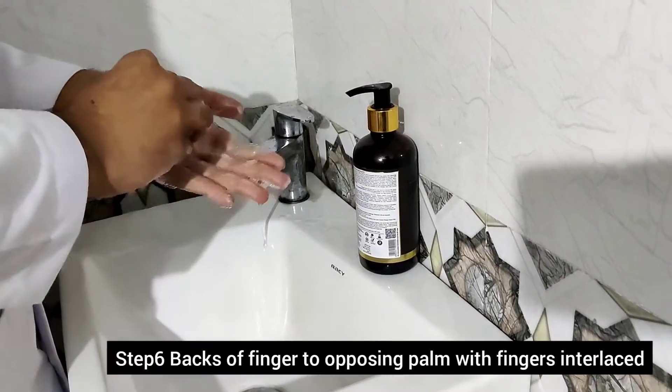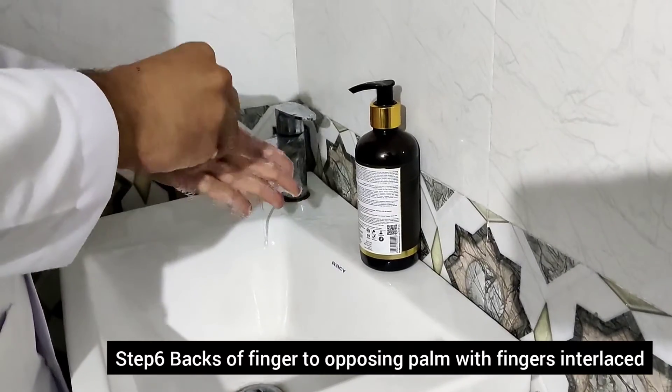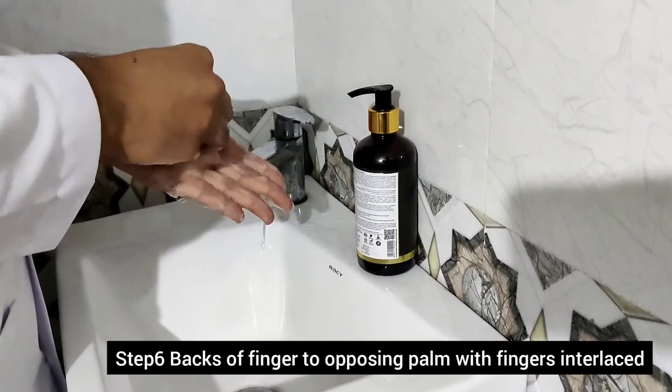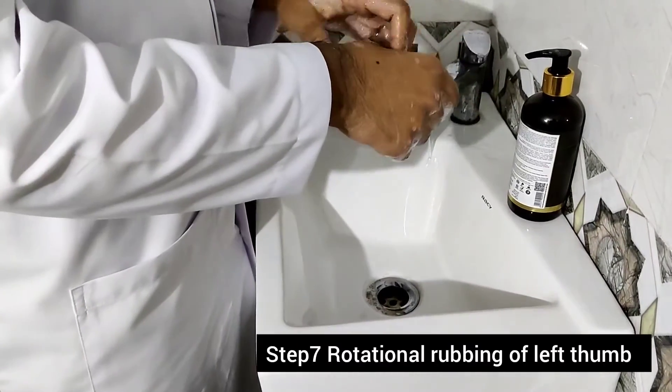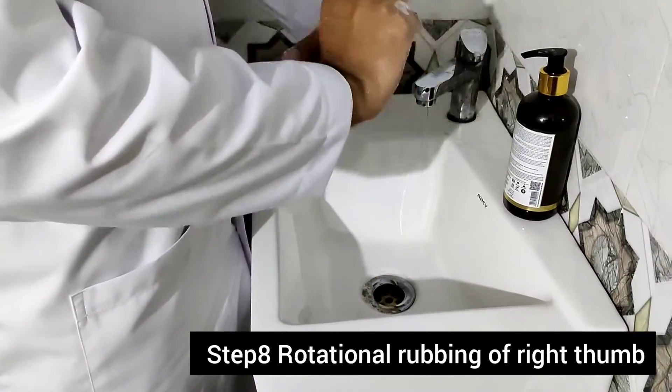Step six: back of fingers with fingers interlocked. Step seven: rotational rubbing of left thumb. Step eight: rotational rubbing of right thumb.